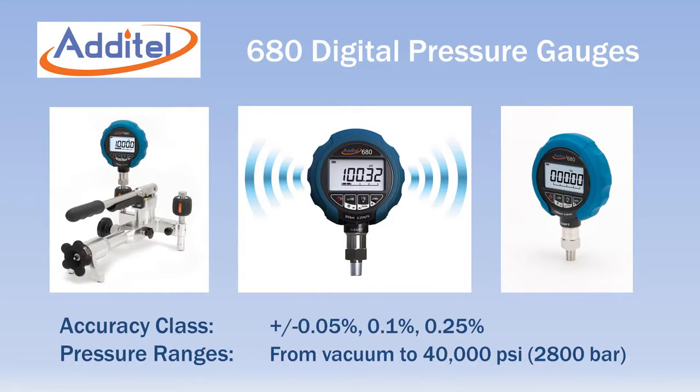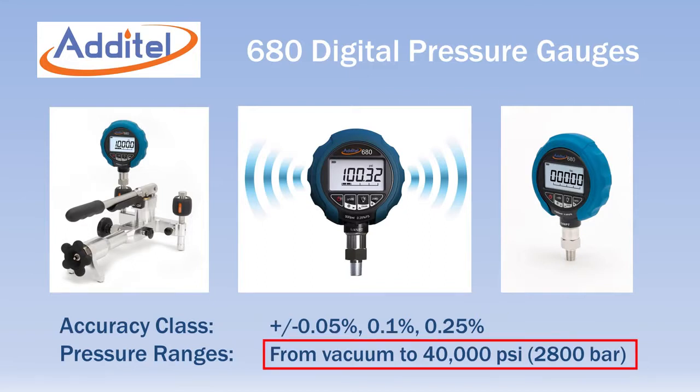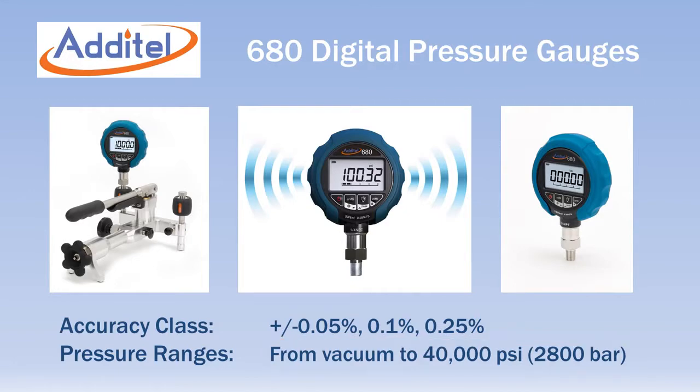The Adytel 680 series is a complete line of digital pressure gauges offering three different accuracy classes and 18 different pressure ranges that cover vacuum to 40,000 PSI.